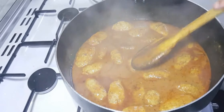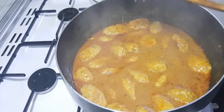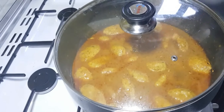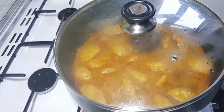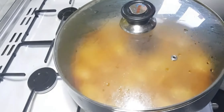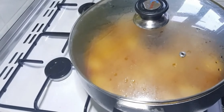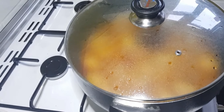Now it's fully ready. If you like this video, share it with all your family and friends. You can have it with roti or with naan. That's how to make chicken kebab masala!